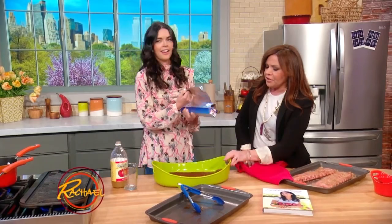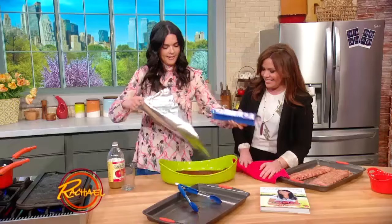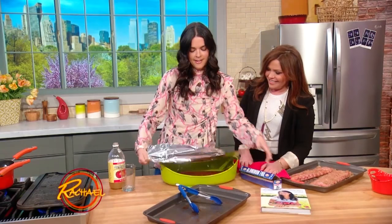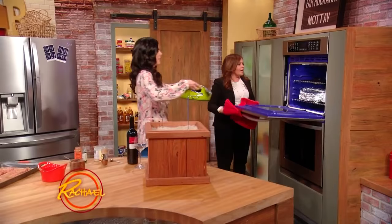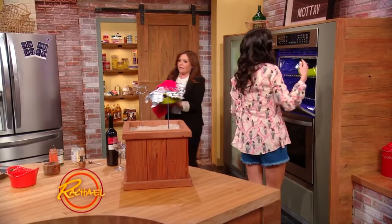Yep, once you open it, move it to the fridge. I learn something every time I come here! So you wanna cover it with foil and they're gonna kinda steam in the oven. We're gonna pop them in the oven — we've got some already in there cooking. And they're gonna be so tender from that steaming in there.